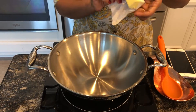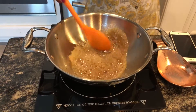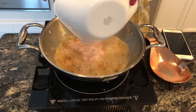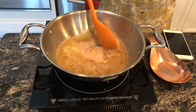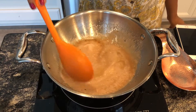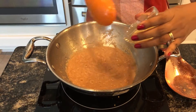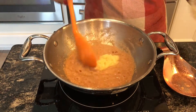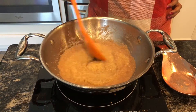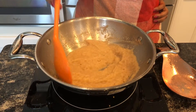Once the vessel is hot, add butter. Once the butter is completely melted, add onion paste. Let the onion sauté for a while. Once the raw smell of the onion goes away, add ginger garlic paste and let it fry for another 2 minutes. Keep sautéing till the raw smell of the ginger garlic paste goes away.